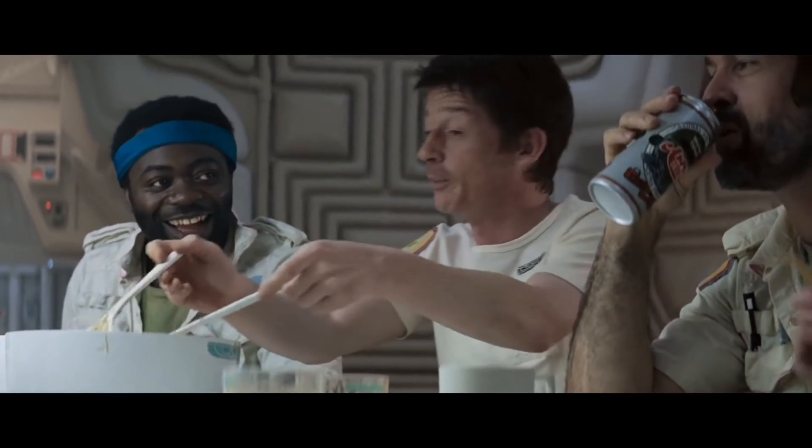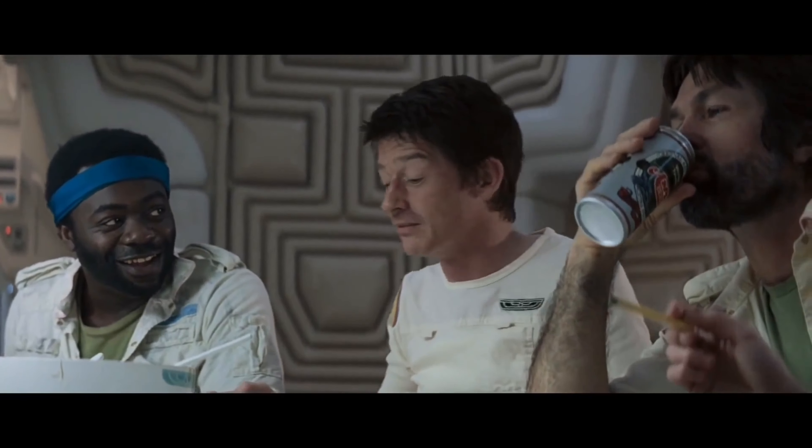The first thing that I'm going to do when I get back is to get some decent food.